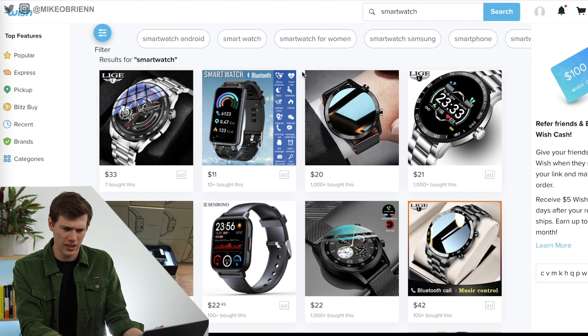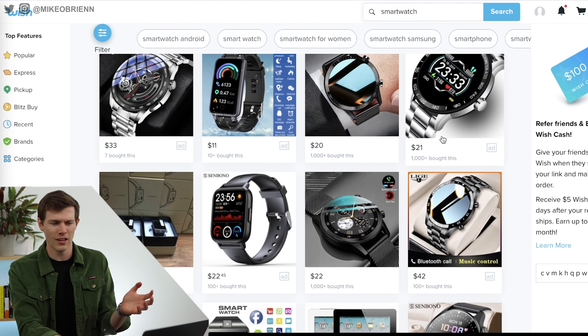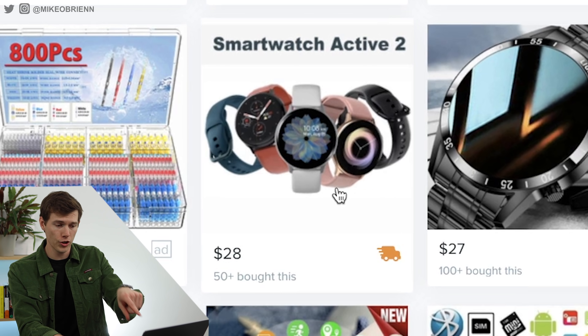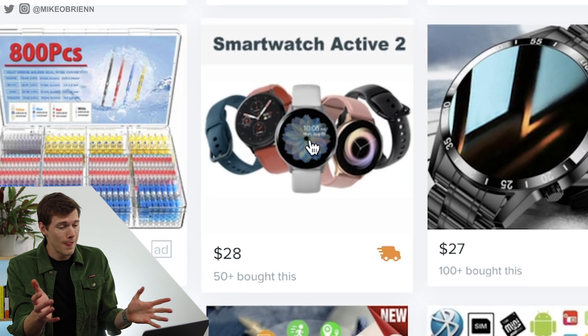Just searching Smartwatch on Wish.com, right off the bat, you're getting a lot of watches that I definitely don't recognize. There's some random brands — it's pretty believable, probably a cheap item that doesn't do much. But if you keep scrolling, you'll find something like this. Look at this — Smartwatch Active 2. That sounds and obviously looks a lot like the Galaxy Watch Active 2. And if I know anything about smartwatches, this is exactly the same marketing material that Samsung uses. In fact, I'm pretty sure they stole this from Samsung's website.